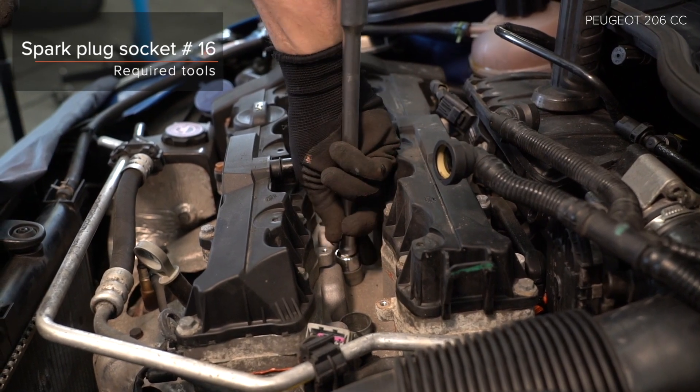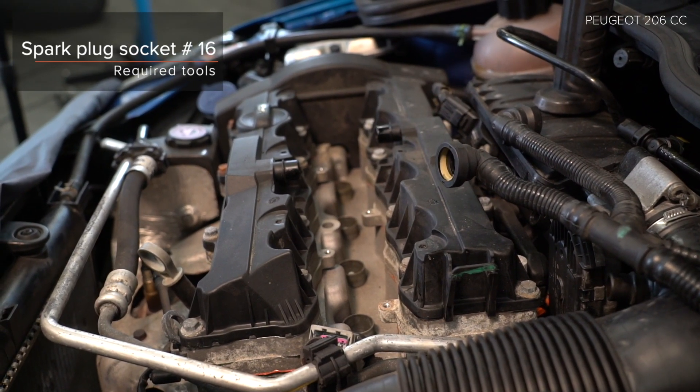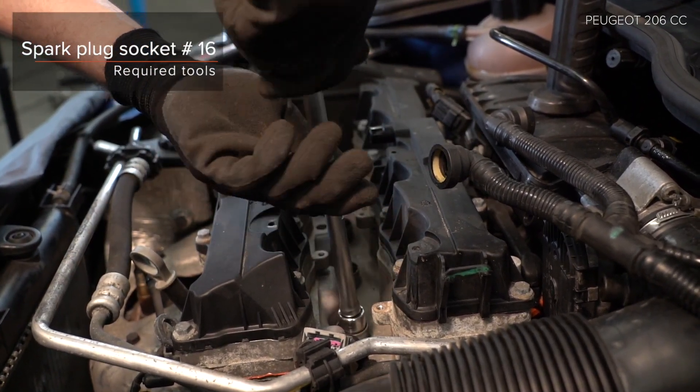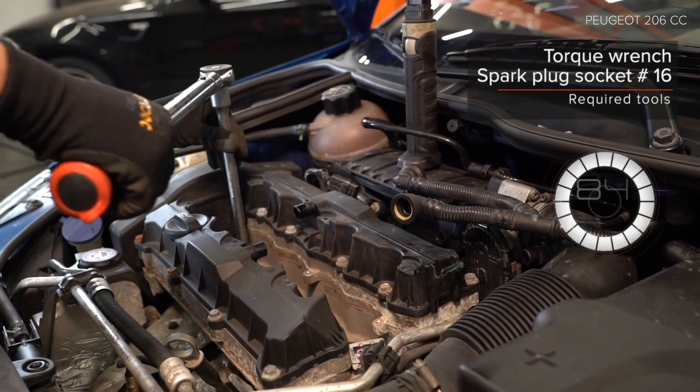Draai de trauringsbouw en stoflangen. Step 8: Draai de spijfverstel van de verhaal. Step 9: Draai de ondersteunen. AUTODOC raadt aan de verhaal.